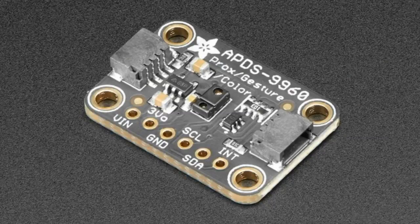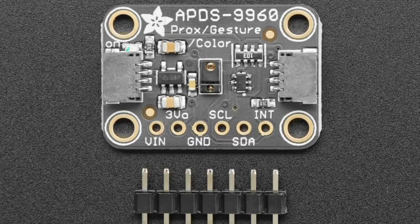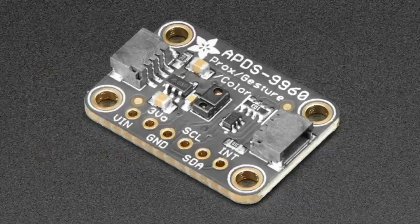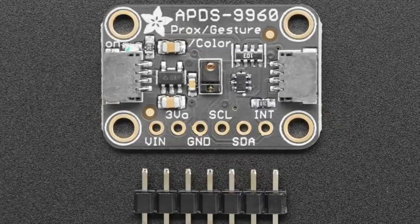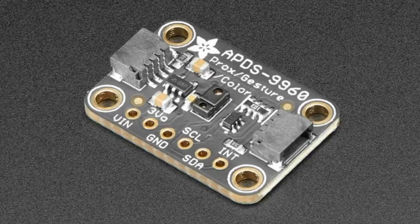We have a revision to the APDS9960, the proximity gesture color sensor. We still have it, but now it's in STEMIQT format, so you've got that plug-and-play quick-connect compatible STEMIQT on the side. Still the same schematic, same breakout, same pinout, just now in our standardized STEMIQT — 0.7 by 1 inch, with connectors on each side and breakouts along the bottom. Of course, we still have Arduino and Python code for it.